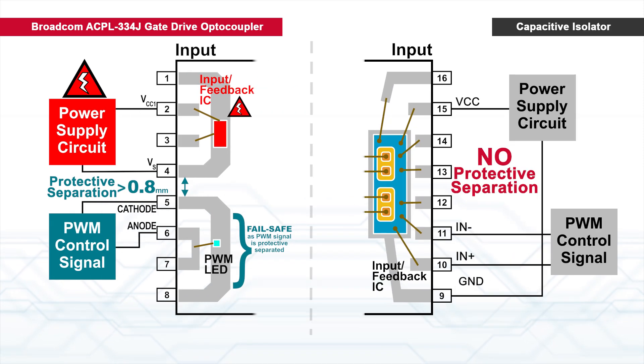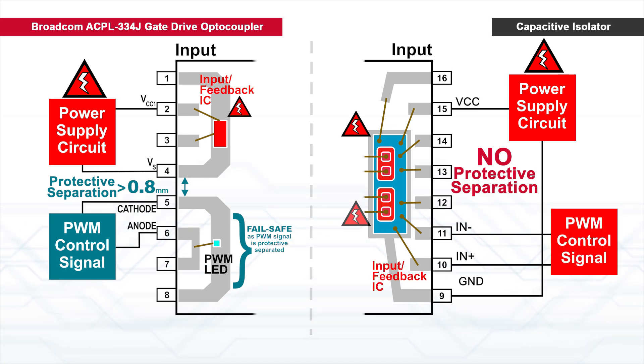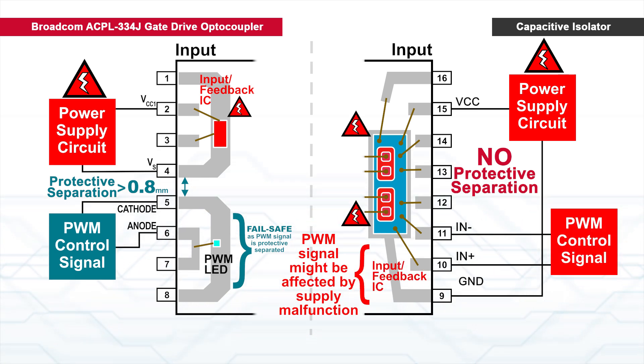In the single-chip architecture of the capacitive isolator, the power supply malfunction can cause the input logic to be in the wrong state, signaling wrong motor movements.